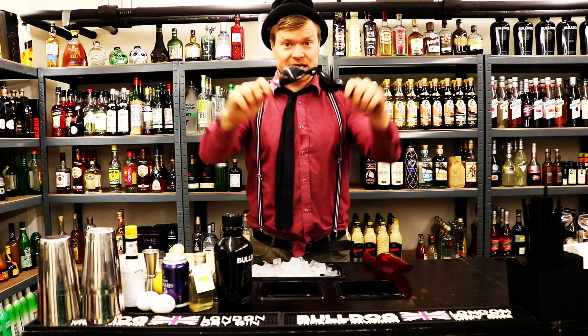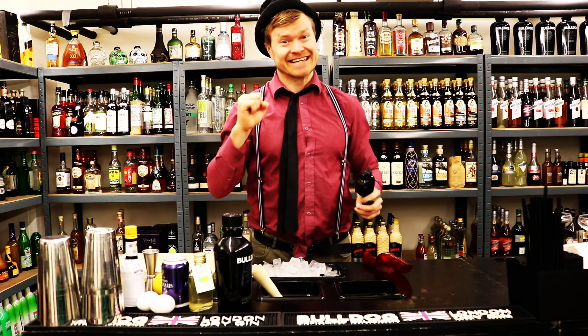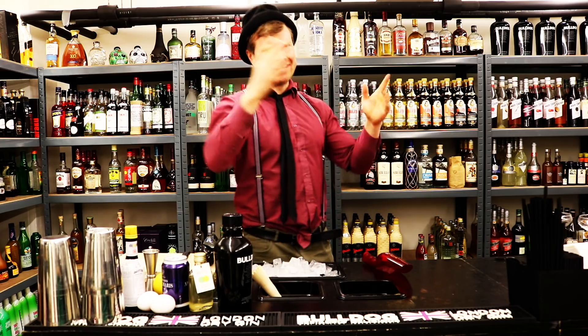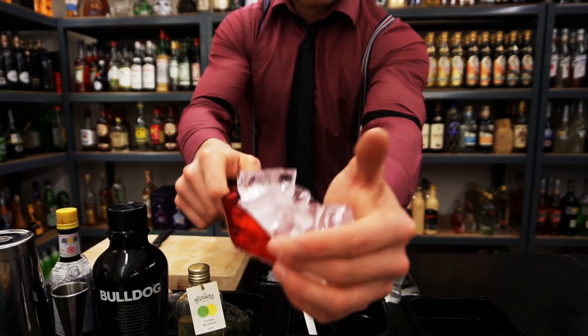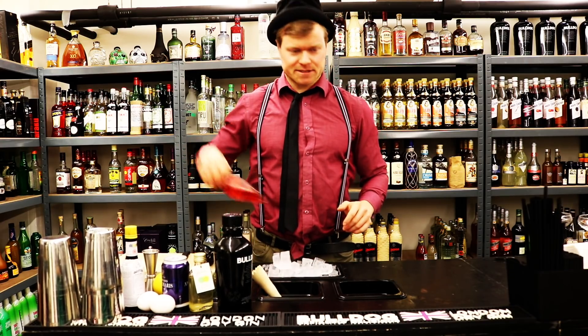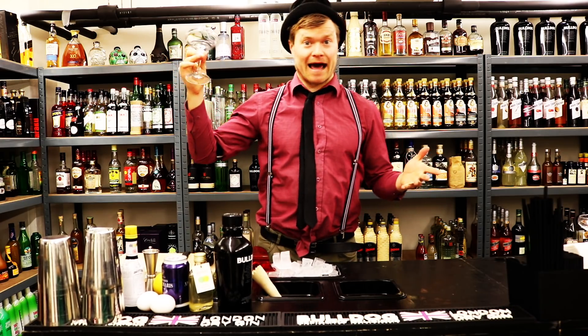Then we also need a Mexican elbow and a bar knife. We need some ice - ice is really important, really important, and we need lots of it, like always. Then we also need a glass to serve it in. We use this fancy, awesome coupe glass.